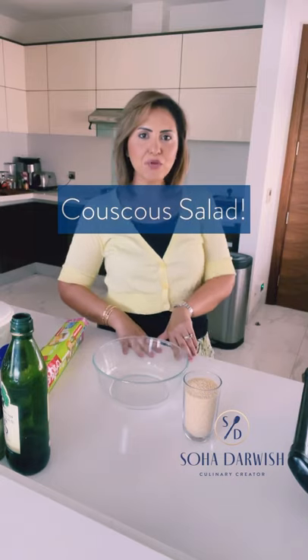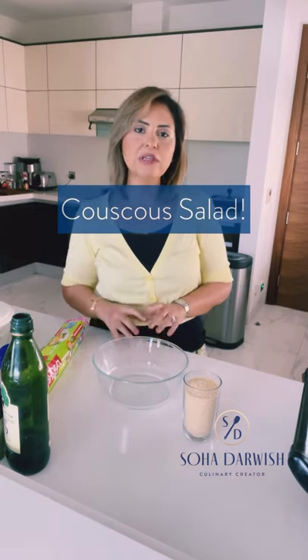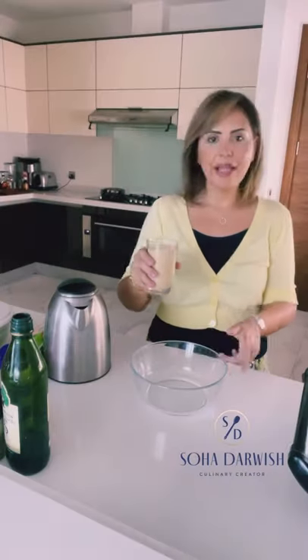Hello everyone, today I'm sharing one of my beloved creations — I really love this one. I shared it with you a long time ago in a very old video, and I thought it's about time to revive this recipe, which I think is brilliant, nutritious, exciting, and of course so easy.